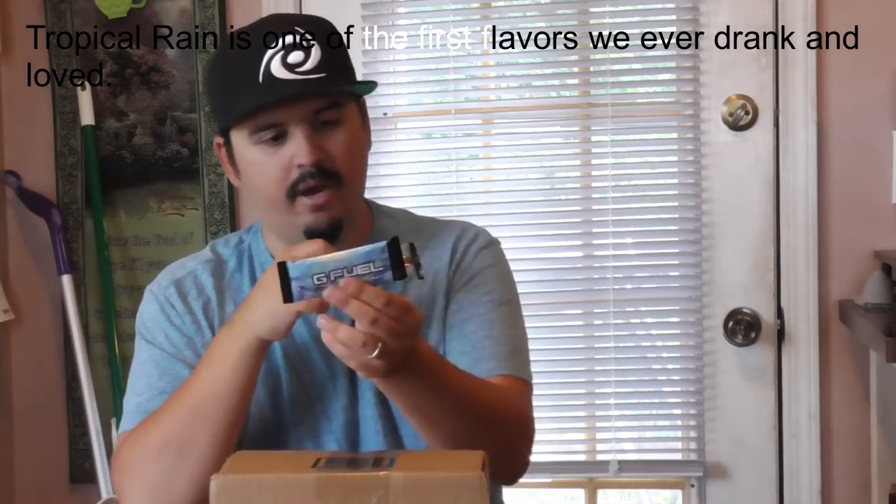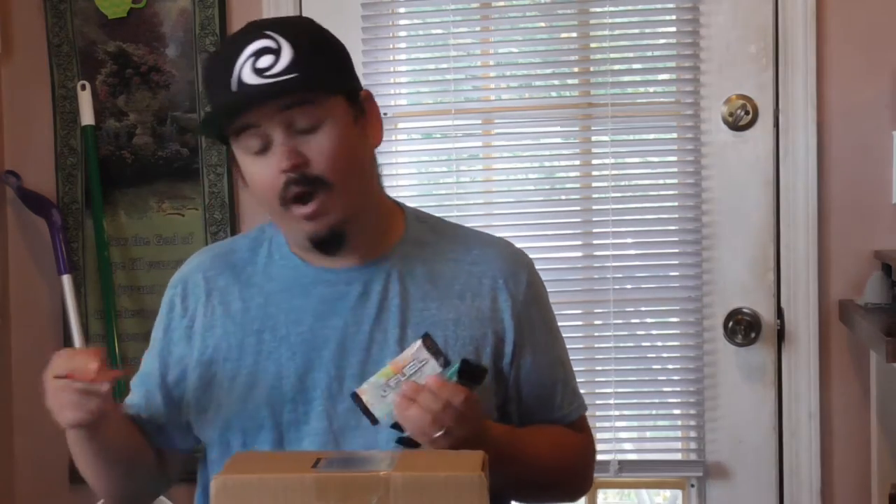Having Tropical Rain, Blue Ice, Rainbow Sherbet, and Watermelon — all the OG flavors in this — I'm thankful for that. That's awesome. Thank you, G Fuel. Alright guys, so the next thing we get...